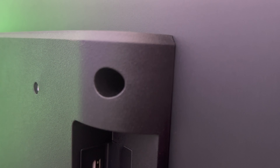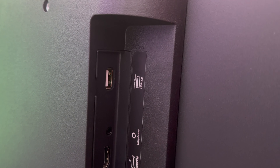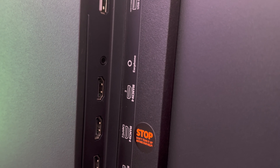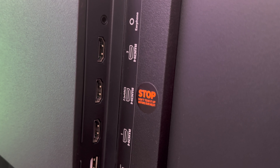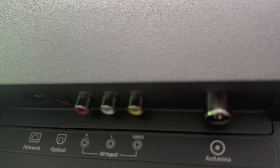In terms of ports and connectivity, you get three HDMI ports, one of which is ARC-supported, two USB ports, one Ethernet port, one 3.5mm audio port, an AV port, an antenna port, and an optical port. So it comes with all the basic ports for all connectivity options.